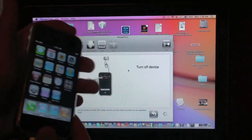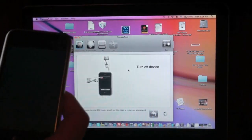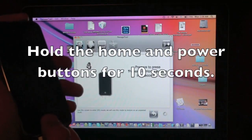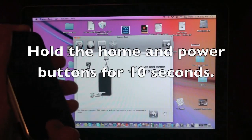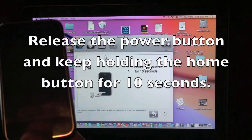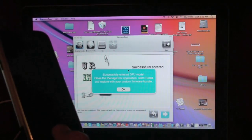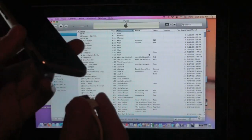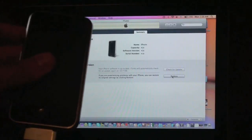I'm using Pwnage Tool to give you a better understanding of how to enter DFU mode — just note you do not need Pwnage Tool, it's just in the background to help illustrate. So with the device plugged in: first, turn off your device. Then prepare to hold the home and power button for five seconds. Now press home and power, then release the power button while keeping the home button held. Keep holding the home button and you'll be in DFU mode. iTunes will pop up, and your screen should be black — if it's not black, you didn't do it right.